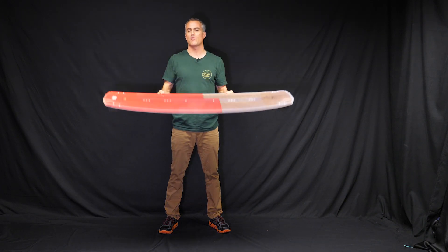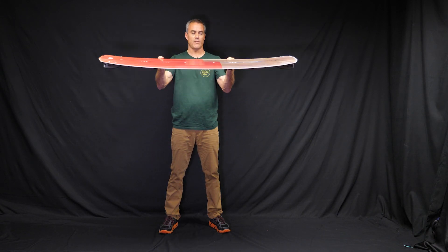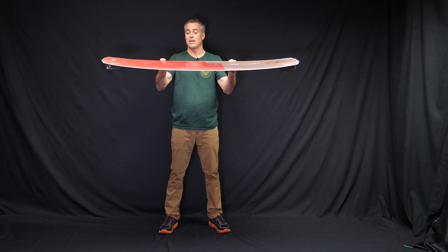This is a high performance competition freestyle board. You can see it's got a flatter rocker line, so compared to the Echo, it's going to be thinner and flatter.